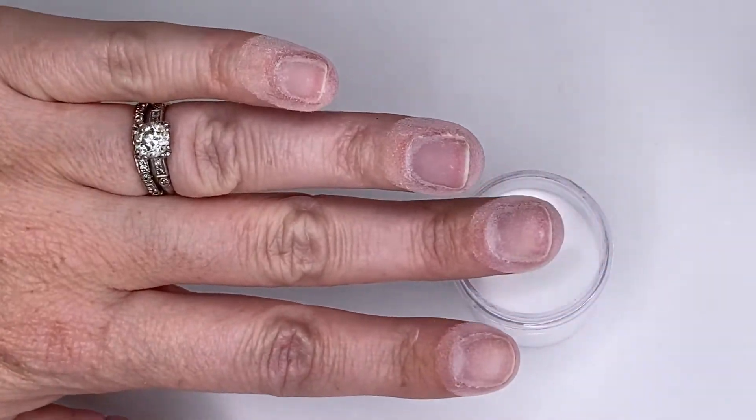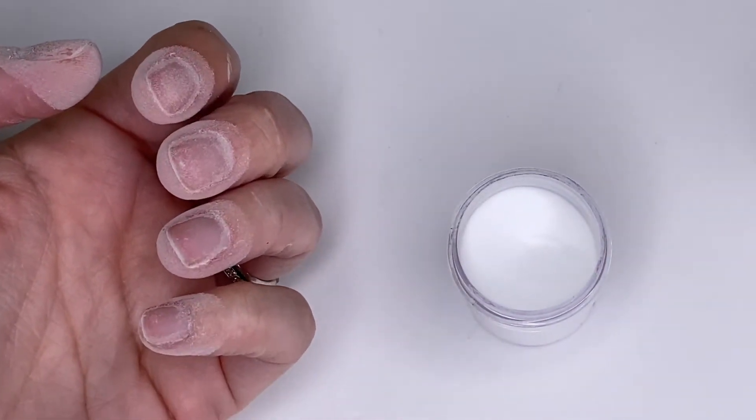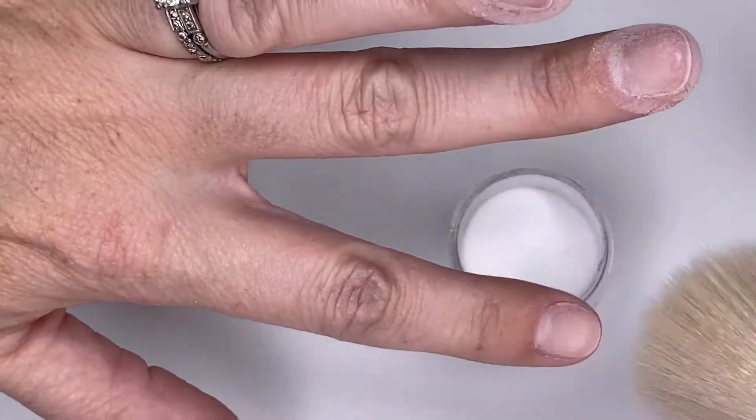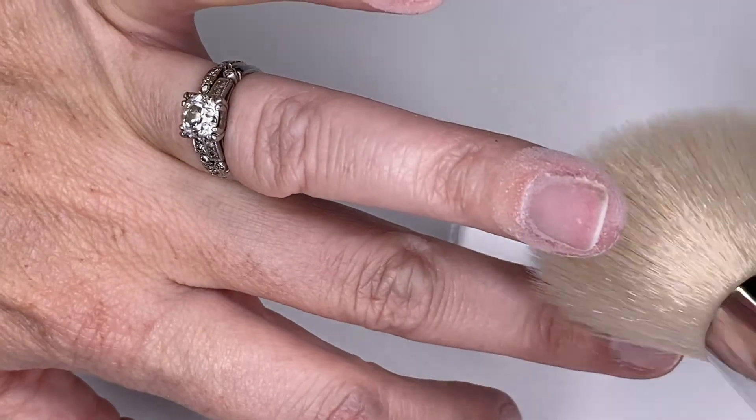So you can see they all have an even light coat, and then you're just going to grab a brush and lightly dust off any excess to clean off your nails.